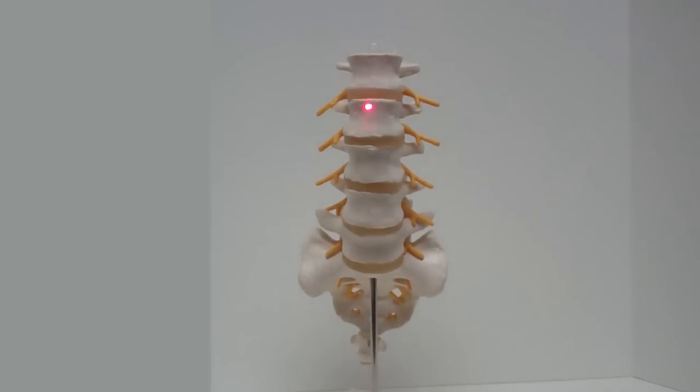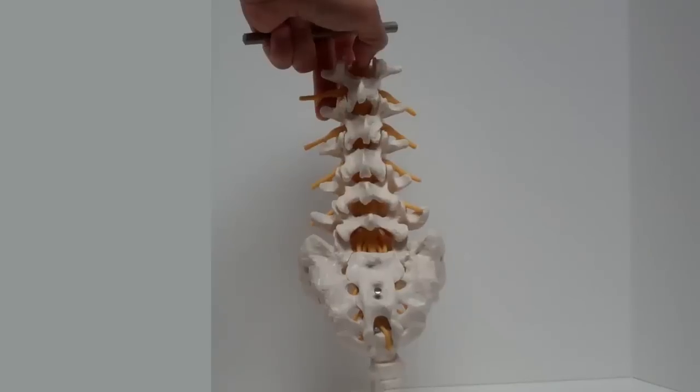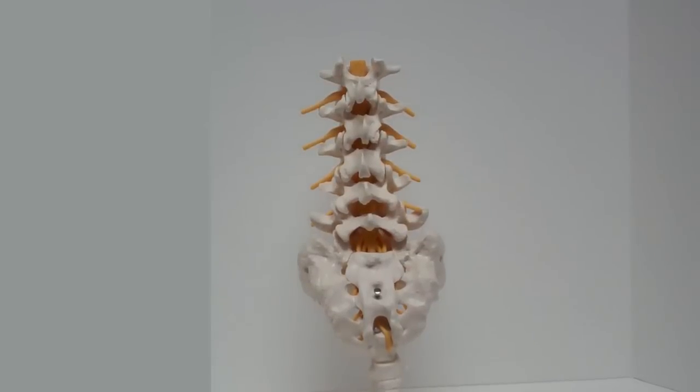You've got the front view with the five bones — big blocks of bone — that take all that weight. You've got your discs in between, which allows some mobility of your spine. From behind, you have the thecal sac containing the nerves — the so-called cauda equina — and that is covered by a roof of bone called the lamina.